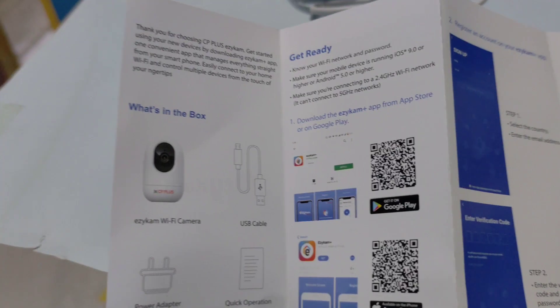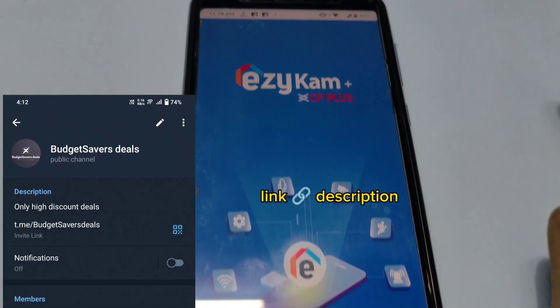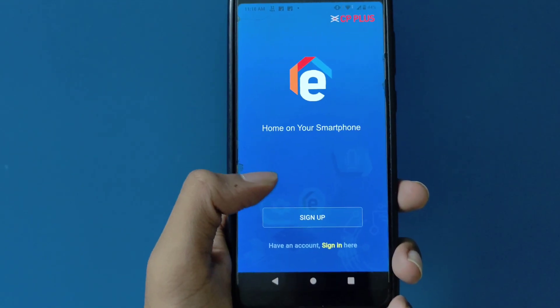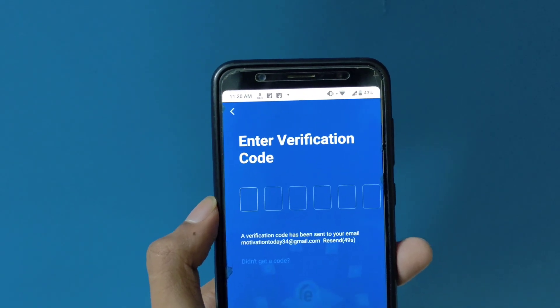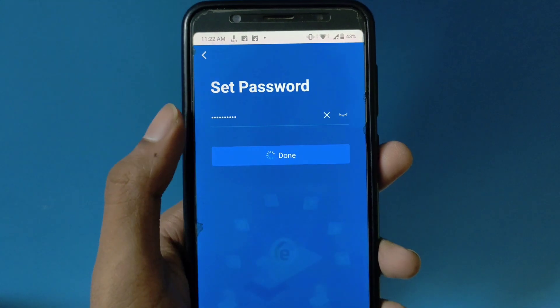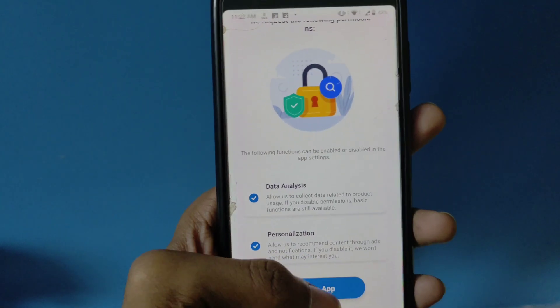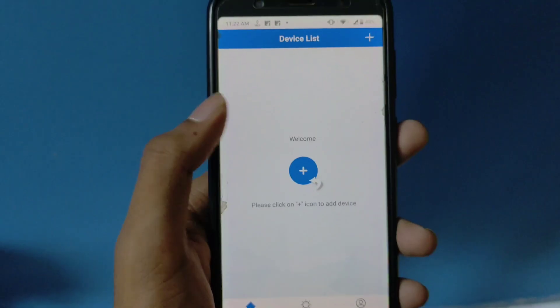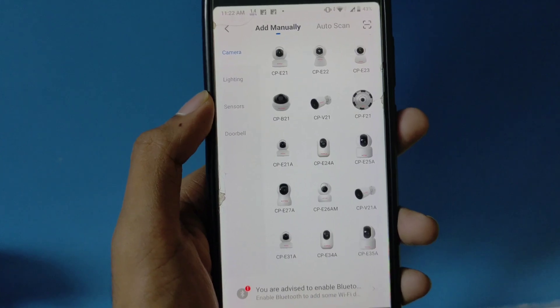We will download the app. We will see the user manual and the discount page. Click on the Telegram link if you are interested. Click sign up, then click on the app. Click on go-to app, then click on add device, and click on the CC camera option.